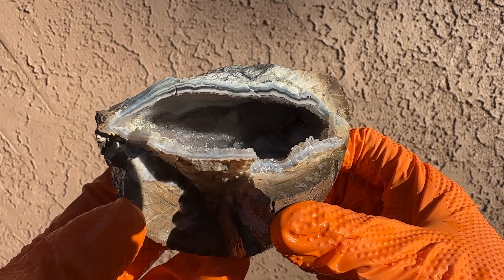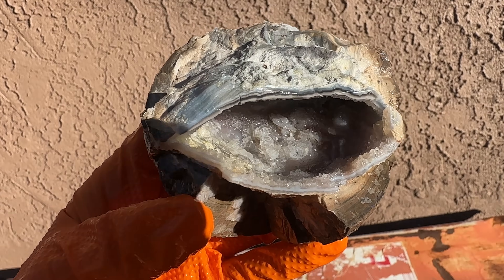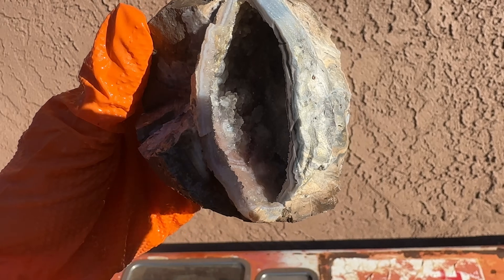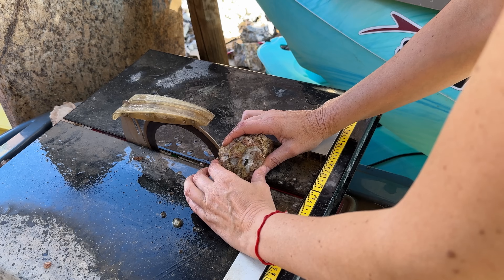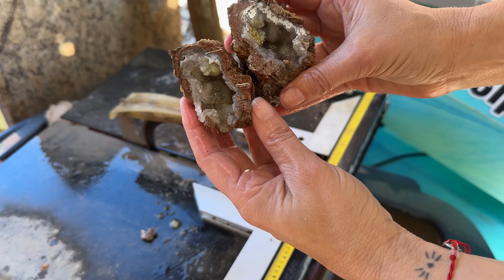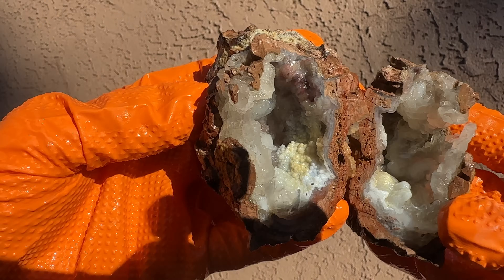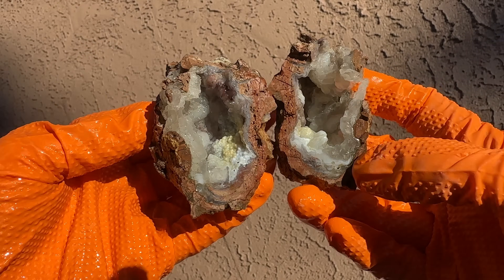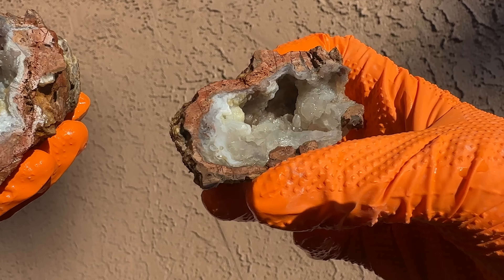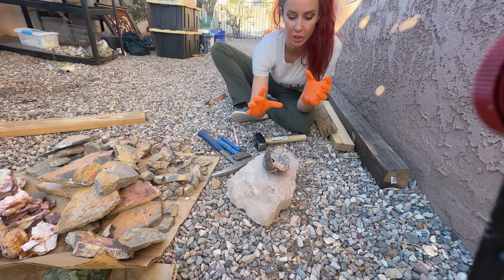Look at those bands — that agate banding! So hard to see all those crystals in there, but they are amazing. Look how great that is — holy crap, that is so cool.